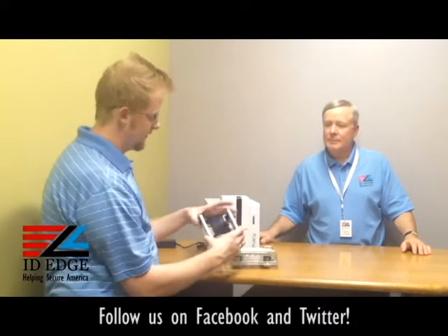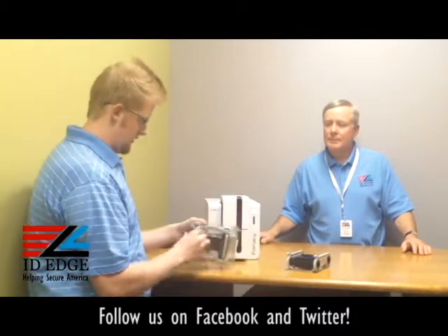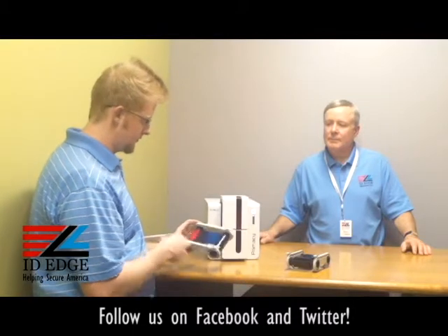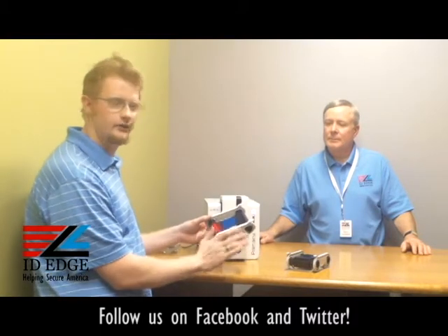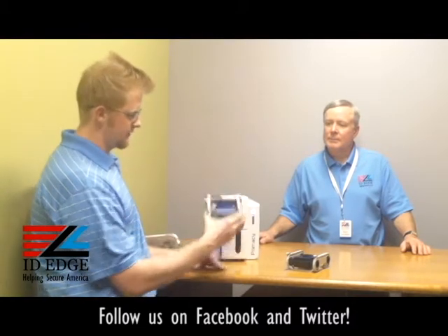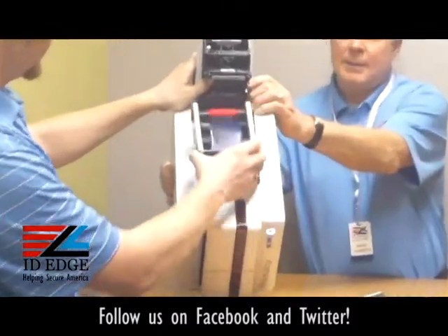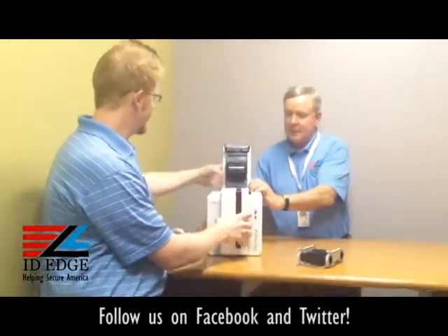Here we have a monochrome ribbon, which is just a solid black ribbon from end to end for one-color printing. When you first open the ribbon, you'll see a clear panel — just spin it a little bit until you get to the color and you're fine. When loading, you'll have two tabs; keep those towards the front of the printer. Open the printer by pushing the button, then just drop the cartridge in — it's as easy as that.